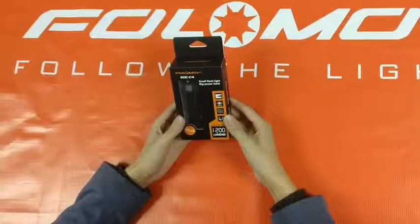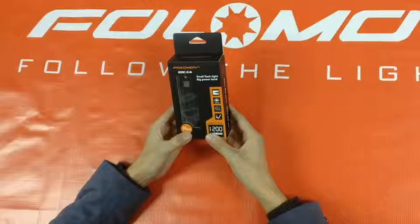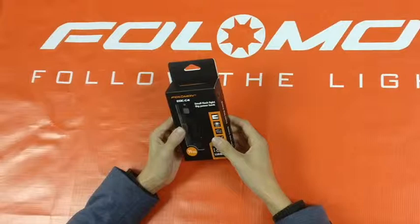The Fulomo EDC-C4 flashlight, max output at 1200 high-lumen lumens, but size at an amazing 99mm — small but multi-function. It has built-in micro USB charging and a Fulomo feature power bank function. It can work as a power bank to charge your cell phone. Small but powerful and functional.